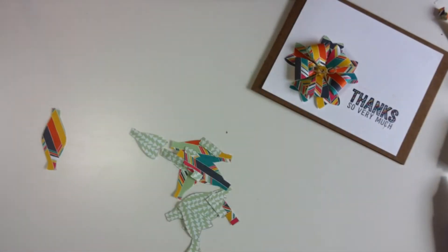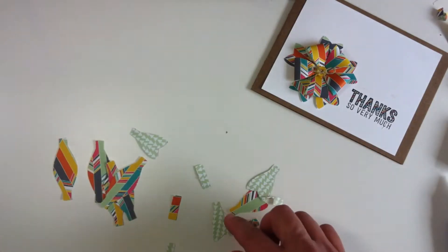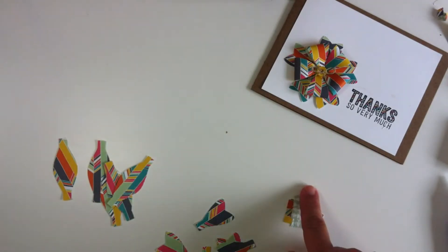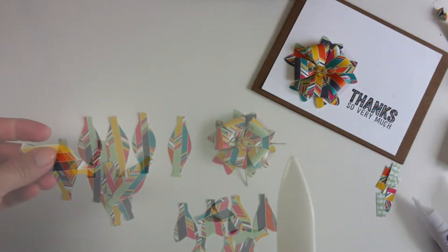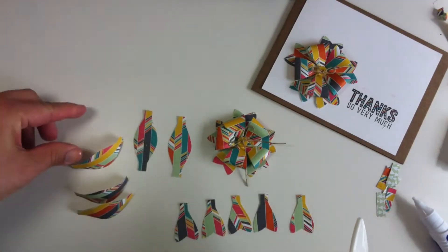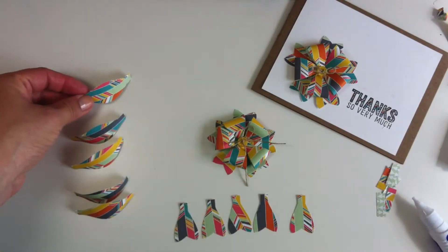Now I'm going to get this organized. I need 5 loops and here we have the tails. I'm not going to use this little part here. To make this bow I just need the tails and the loops, so with my bone folder or a scoring tool I just try to give shape to the paper, to these loops, just like that.